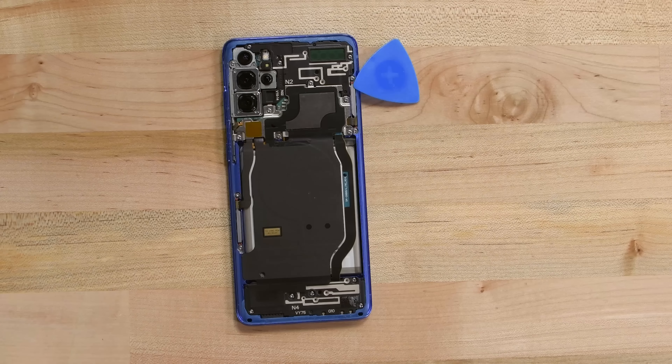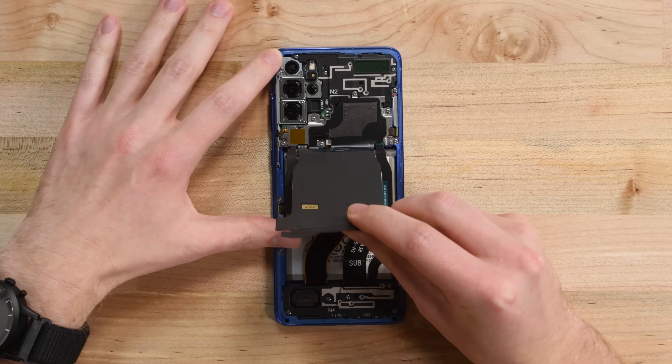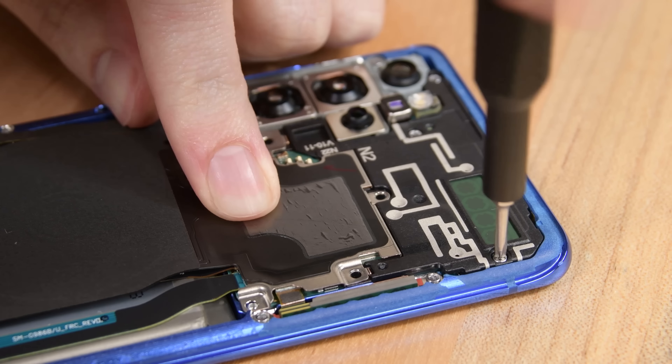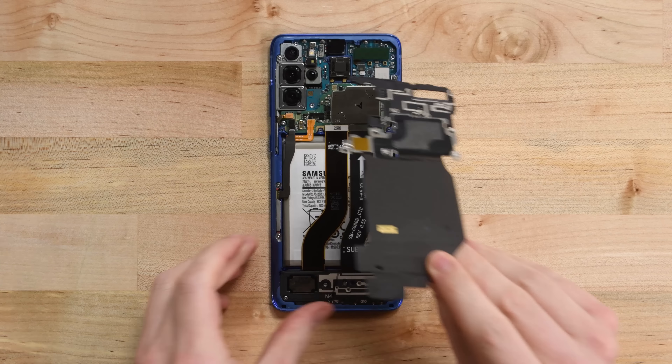In a shocking twist of events that no one saw coming, we're met by a mid-frame antenna assembly and a wireless charging pad. We prep the wireless charging pad for removal, then take out the Phillips screws holding the metal shield and upper antenna in place. Once the screws are out of the way, we can disconnect the wireless charging pad, and all the pieces come out together.